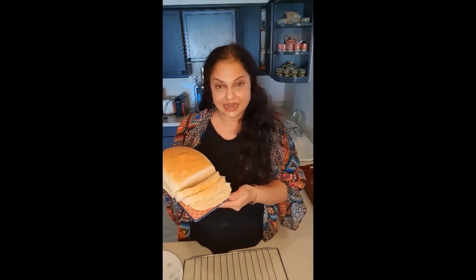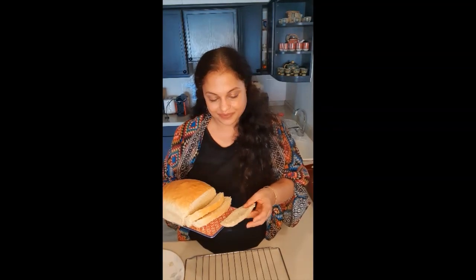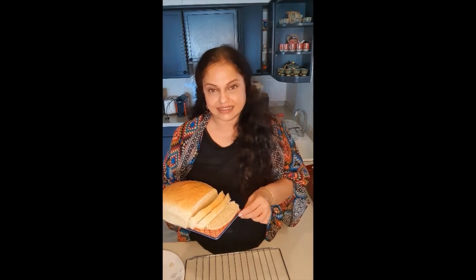Finally our bread is ready. If you can see, it's soft and porous — and let me tell you, this is really delicious. Do give it a try and post your pictures below the video. Kindly like, follow, and subscribe to my YouTube channel. Thank you so much.